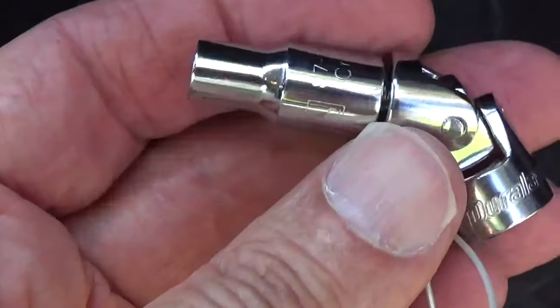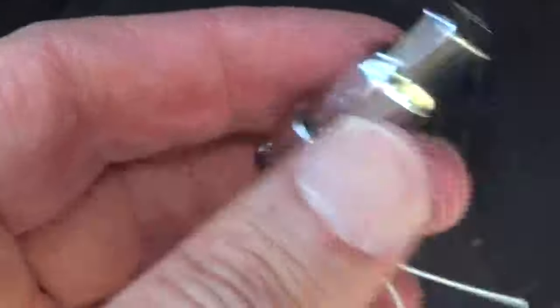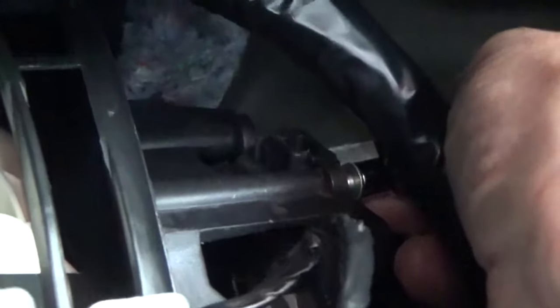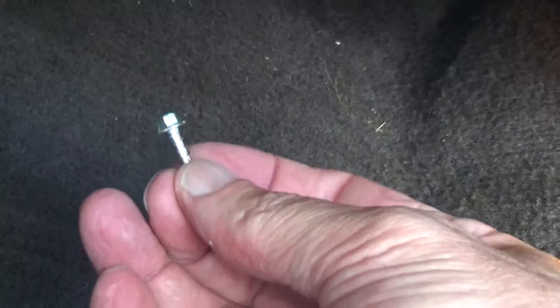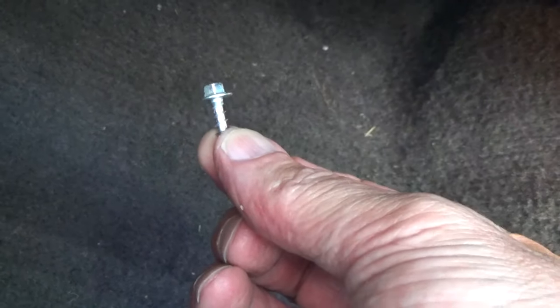I tied a string onto it because I am prone to drop things — I want to be able to fish it out in case I drop it. It's very tight in there and that cable's in the way, but I've got the socket on there without the handle. I was able to put enough pressure on it with just turning the socket to get the screw started. I got the first screw out — just be careful you don't drop those down into the other part of the dash.